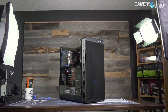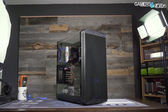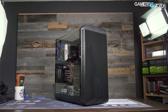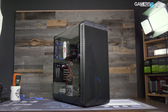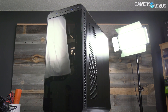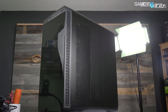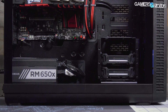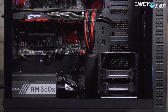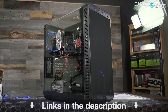This video is brought to you by Thermaltake's View 37 case. The View 37 focuses on highlighting custom PC builds with its full panoramic window and tinted front acrylic. In our thermal testing the View 37 performed reasonably well, partly thanks to its airflow design and the removal of a bottom power supply shroud. Check the link in the description below for the View 37.